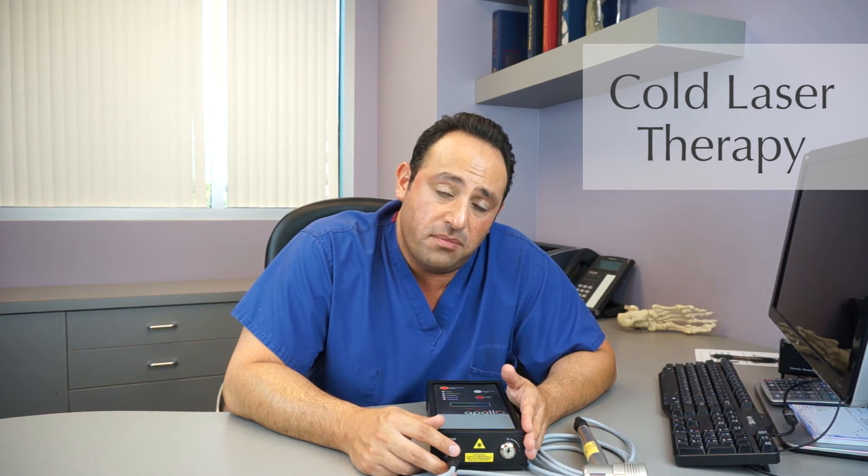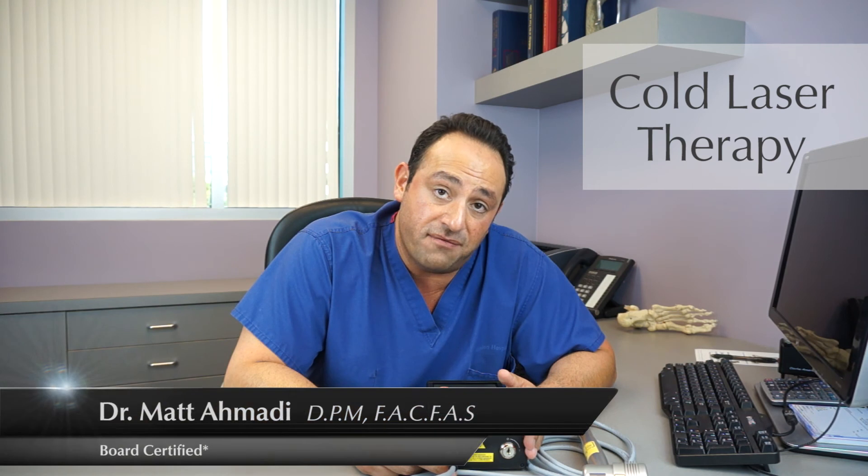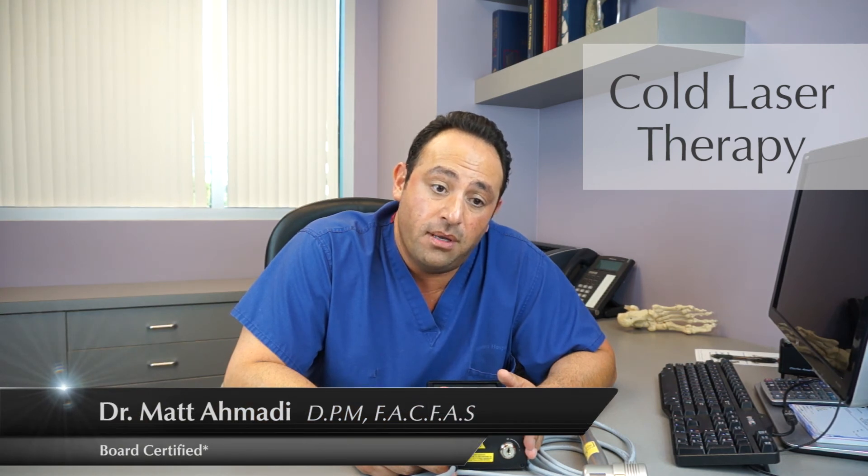Going back to peripheral neuropathy, if a patient is diabetic or they have peripheral neuropathy from an unknown cause and medication does not work on them, they're kind of left helpless. Cold heat laser is very beneficial. It may take up to 30 sessions, each session lasting anywhere between 3 minutes to 10 minutes on different areas of the foot and ankle, but the benefits are extreme.